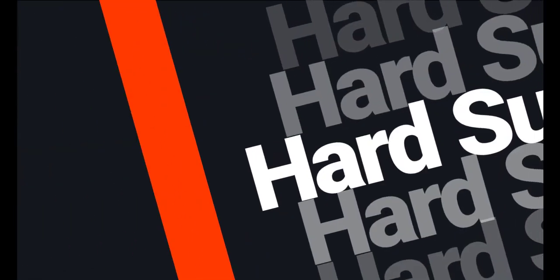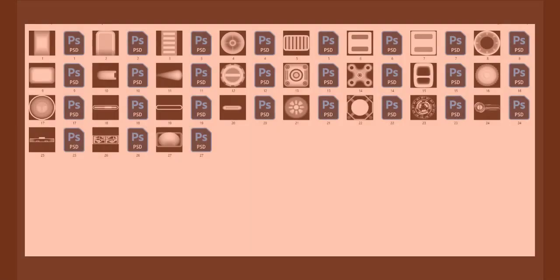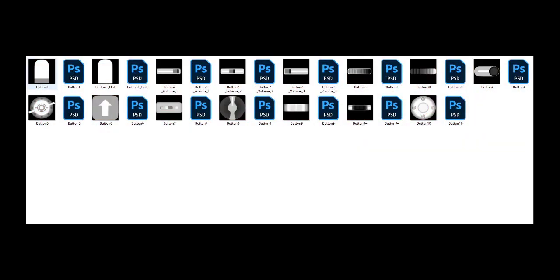Welcome to the 100 Hard Surface Alpha Pack. In this pack we created more than 100 practical alphas for your hard surfaces.